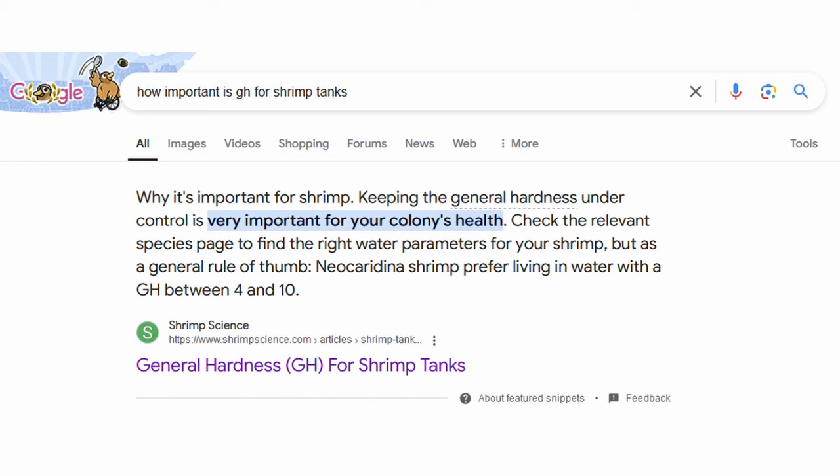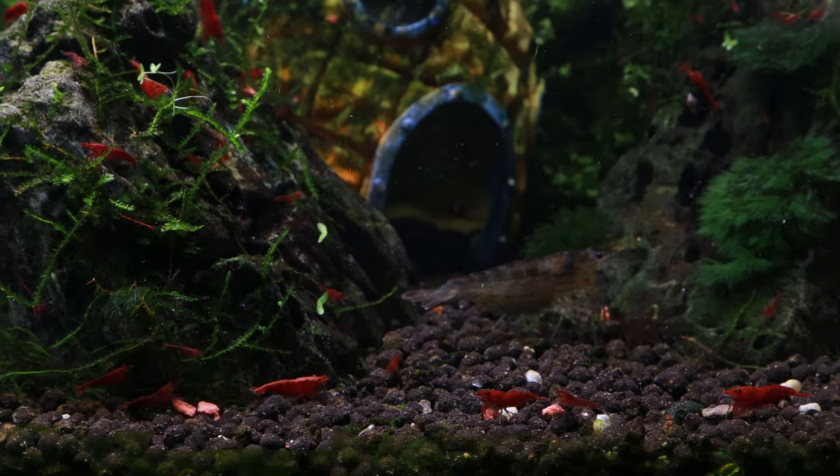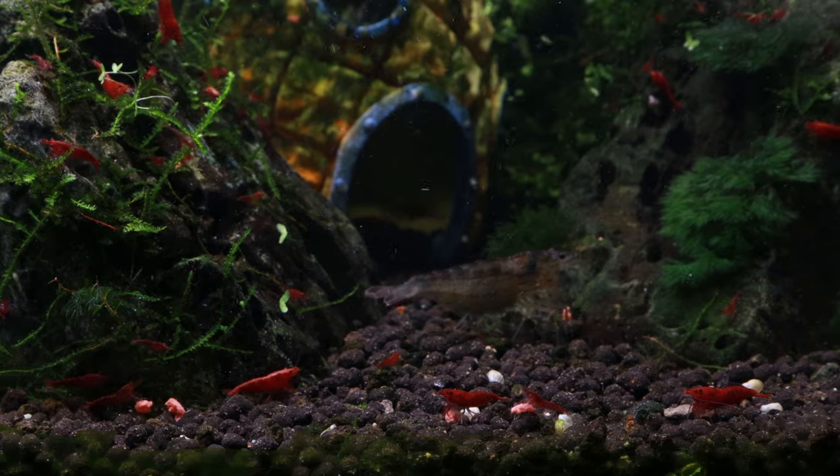How useful is measuring GH really? That's what I want to answer in this video and with the experiment behind me. Before we get into that, we have to talk about why we are even testing that. GH is a staple measurement for shrimp keeping. It's been around for a very long time. According to basically every guide on the internet, GH is absolutely critical to shrimp keeping. Having your GH in the right range is incredibly important to ensure that they molt properly. Why is it then that so many hobbyists still have molting issues even when their GH is in that range? That's what this video is about today.